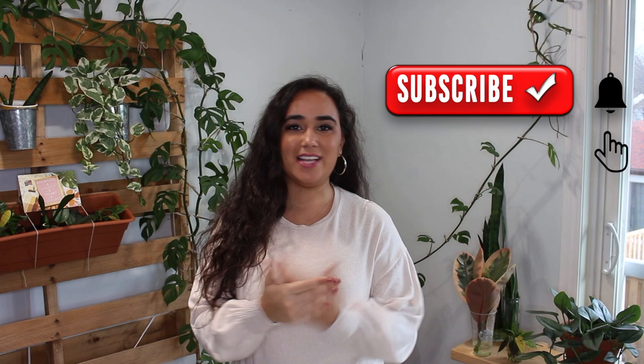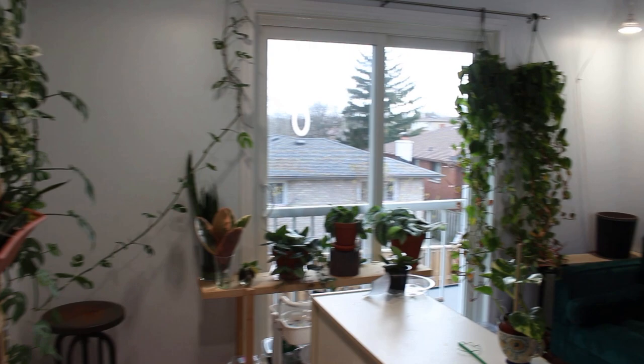Hello, thank you so much for stopping by. My name is Molzath Buenaspe, you can call me Mel. I'm dealing with a thrip infestation, so I figured I might as well share this with you. If you're subscribed to my channel, you know I share my plant mom journey, and this is part of it. This is the reality — the not-so-glamorous side of houseplant collecting. If you're also dealing with thrips, let me know in the comments so we can support each other. Let's get to work and I'll show you what I'm doing to deal with this thrip infestation.